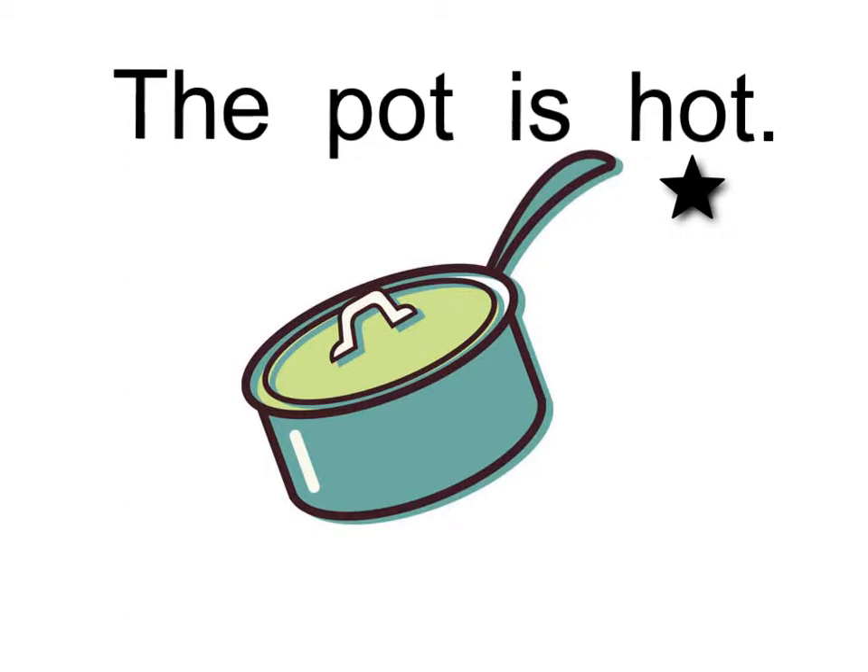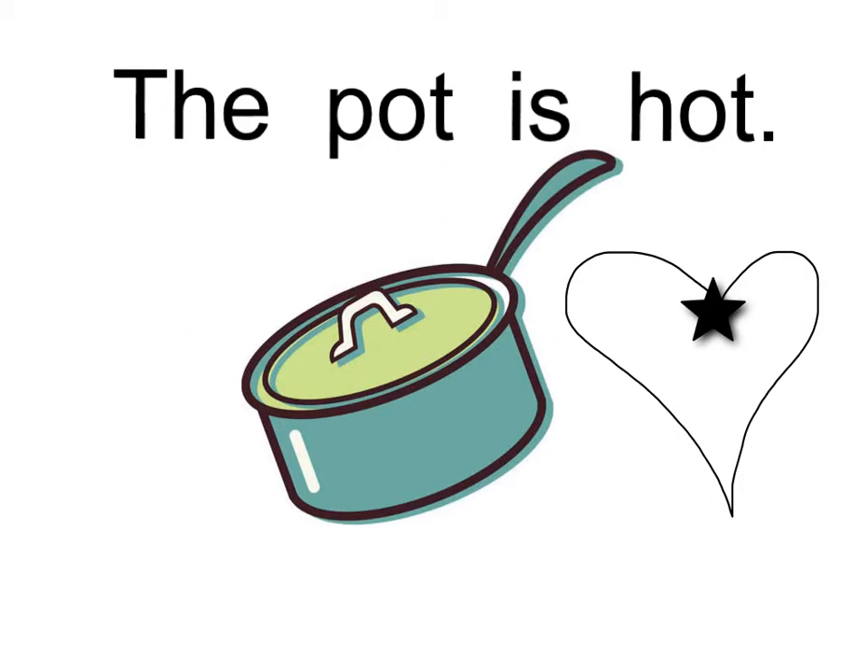Remember, blending words is easy if you remember to say the first two sounds together. Together.